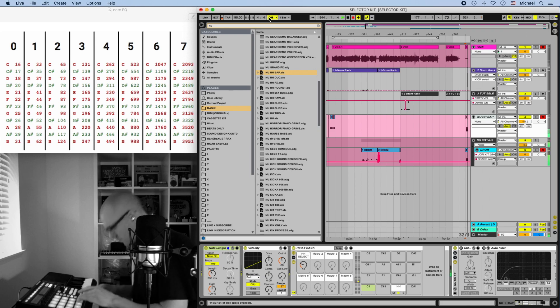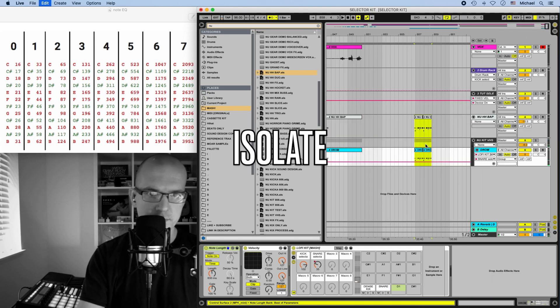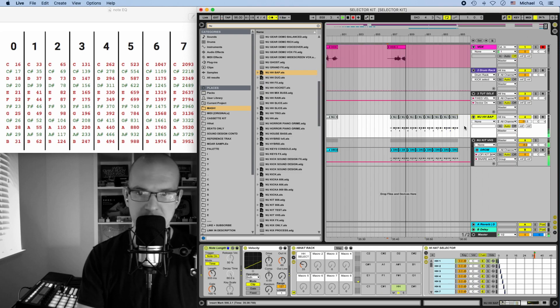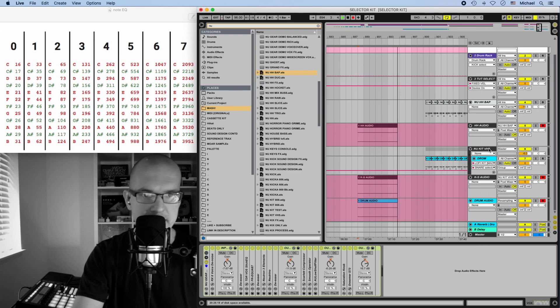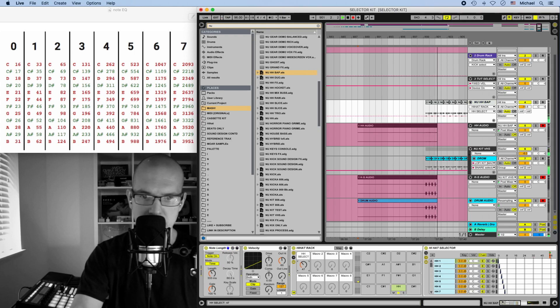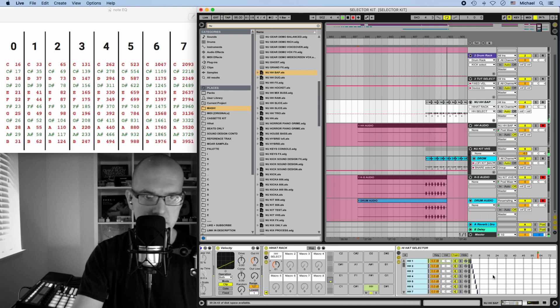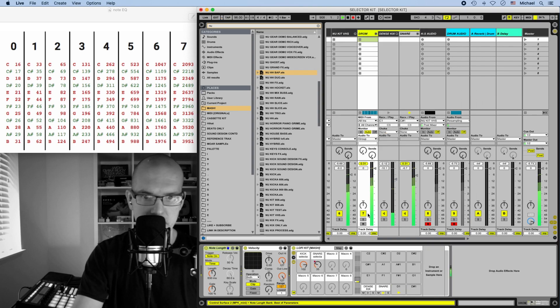Let's look at an example together. I'll loop our favorite part and set up some audio tracks so we can record the audio from this — I'm going to create three new audio tracks. New Hi-Hat Bap is recording into Hi-Hat Audio. I have New Kit VHS as my drum bus recording into KS Audio for kick-snare audio. At the bottom I have Drum Audio which is resampling the whole kit. As it plays I'm going to cycle through different samples. You might have to mix them and adjust the volume. Let's say we want to use this hi-hat.